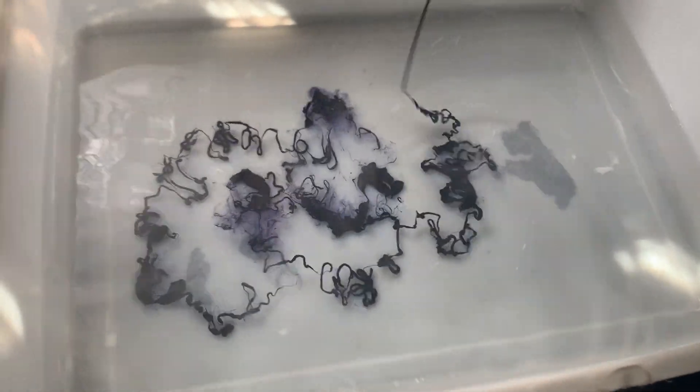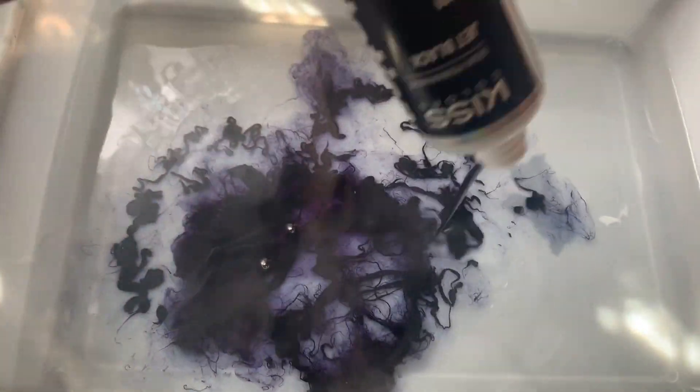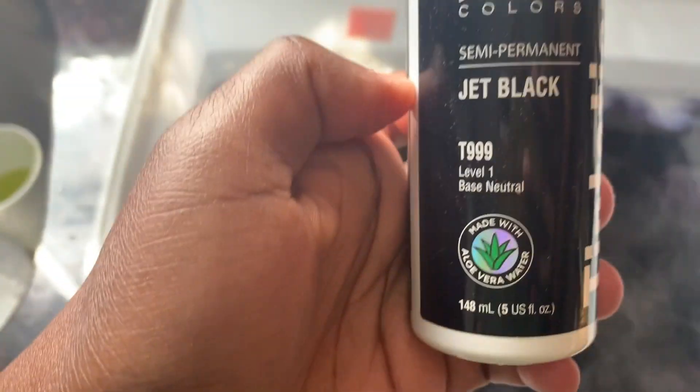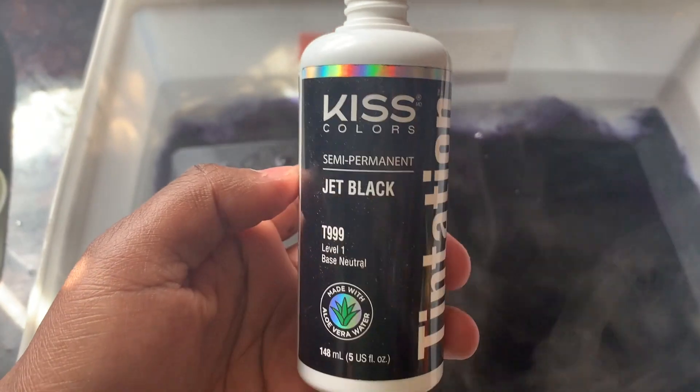Today I'm going in with this Kiss Colors semi-dye rinse — it's not permanent. I like this rinse because this is my first time using it and it came out so phenomenal. It took the entire wig, and look how quickly it's evaporating into the hot water.